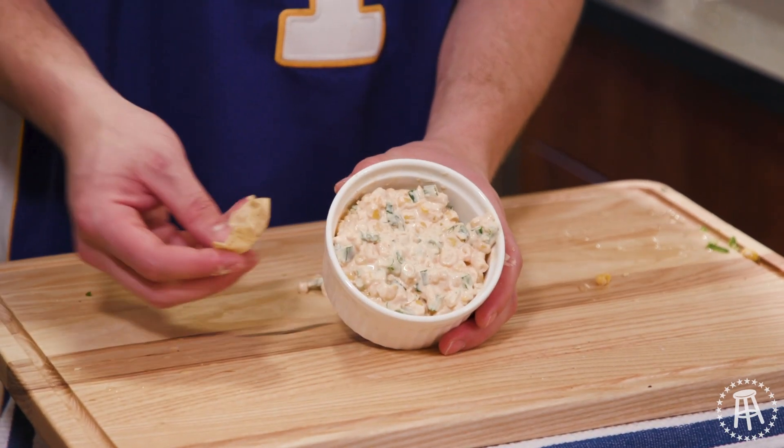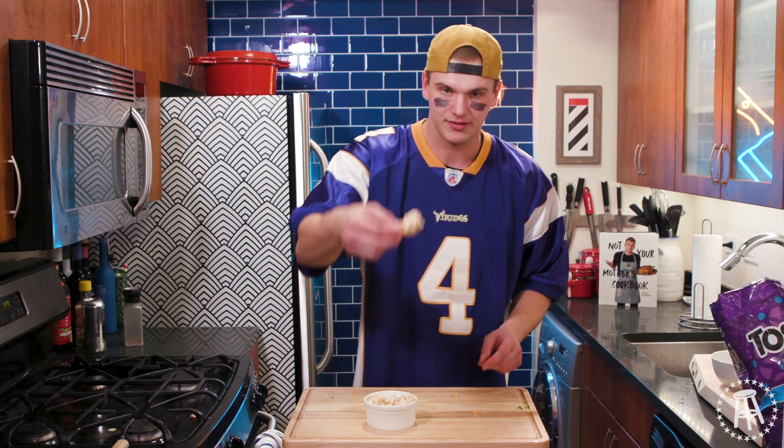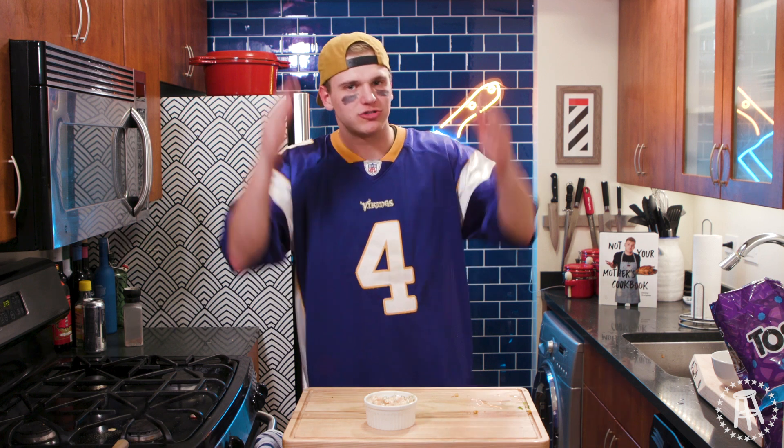And there we go, guys. That is some corn dip. Get in there with your big chip. Big bite. The big game. Touchdown!